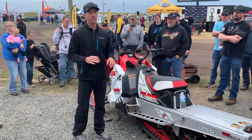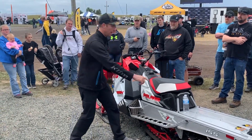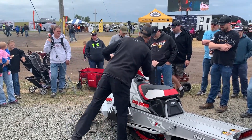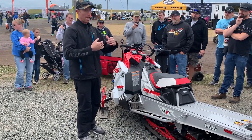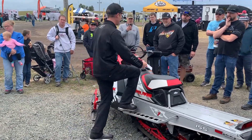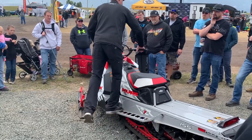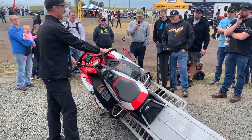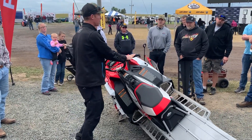Right away the first thing you'll see or feel when you ride the sled is how much easier it is to get up on edge. It takes three things to get up on edge, which is 80% of what we do when riding in the mountains — countersteer, wrong foot forward, and give it some gas to pull it up on edge.